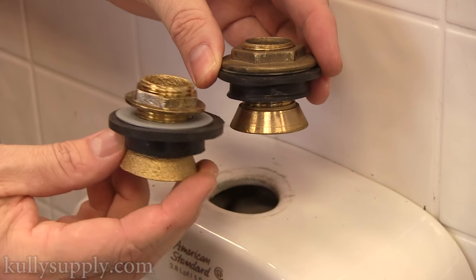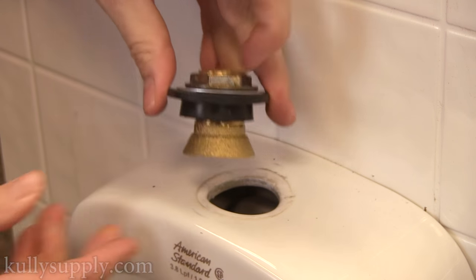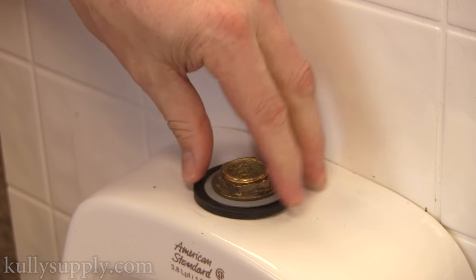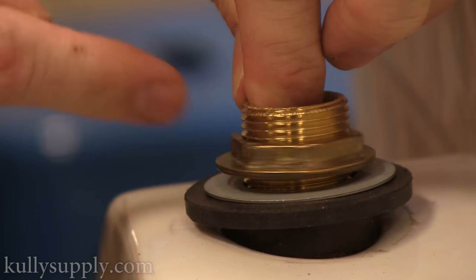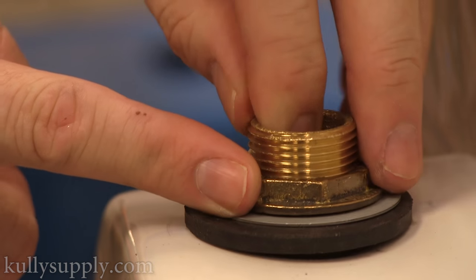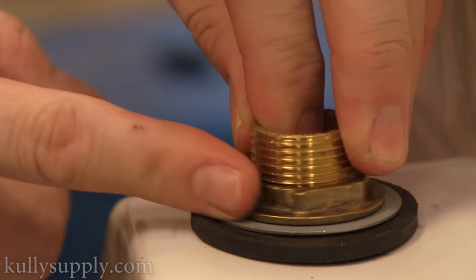When installing the new spud, make sure to screw the nut as far up as possible to allow you to place the spud fully into the hole. Lift up the spud slightly while screwing the nut down. Make sure the rubber is placed right up against the urinal. You want to do this to make sure that a seal is created when the spud is fully installed.